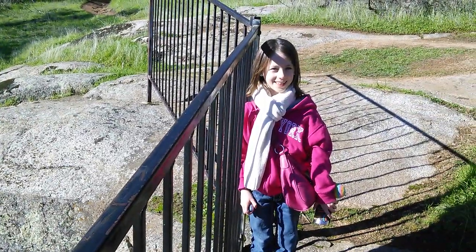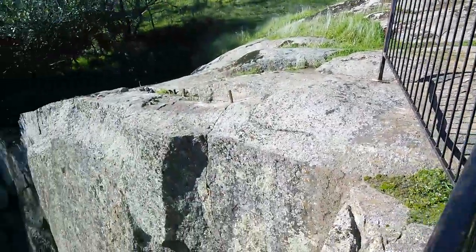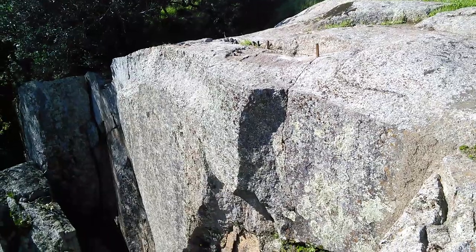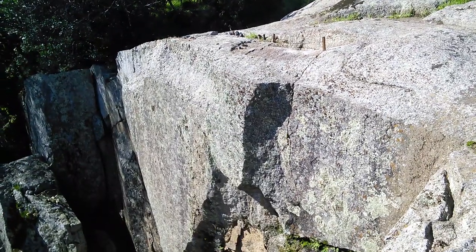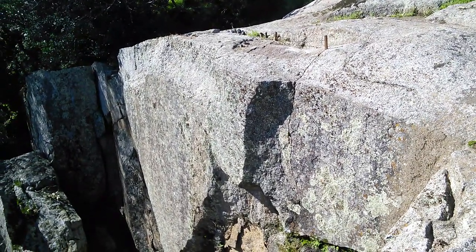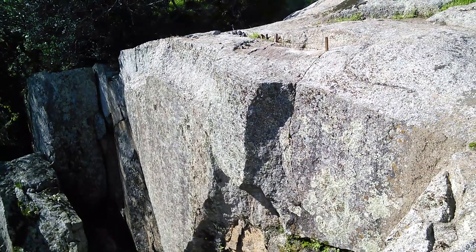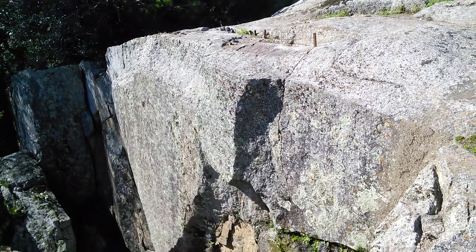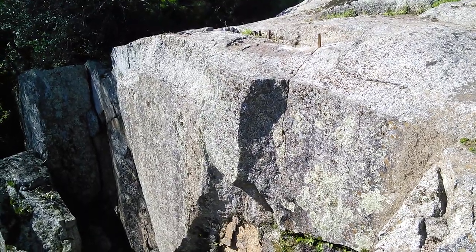This is my lovely assistant Grace and here we are at the Griffith Quarry. This is an old granite quarry — 1864 is when it was founded — and a lot of the rocks were quarried and taken to the city of San Francisco and Sacramento.